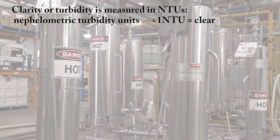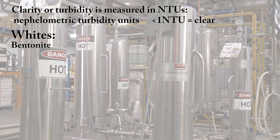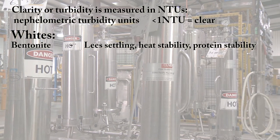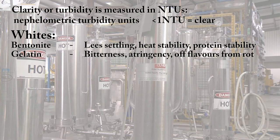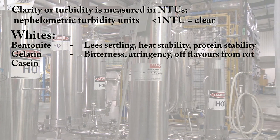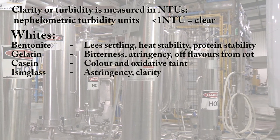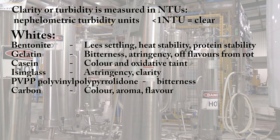The main fining agents and their uses are as follows. For white wine: bentonite — lees settling, heat stability, protein stability. Gelatin — bitterness, astringency, off flavours from rot. Casein — colour and oxidative taint. Isinglass — astringency, clarity. PVPP — bitterness. Carbon — colour, aroma, flavour.